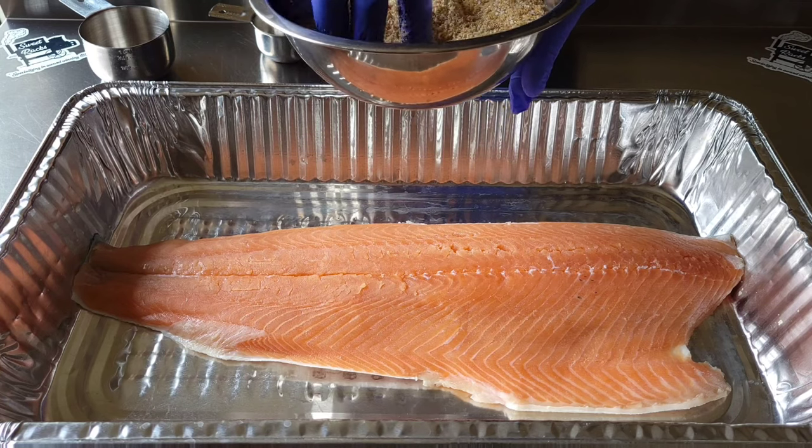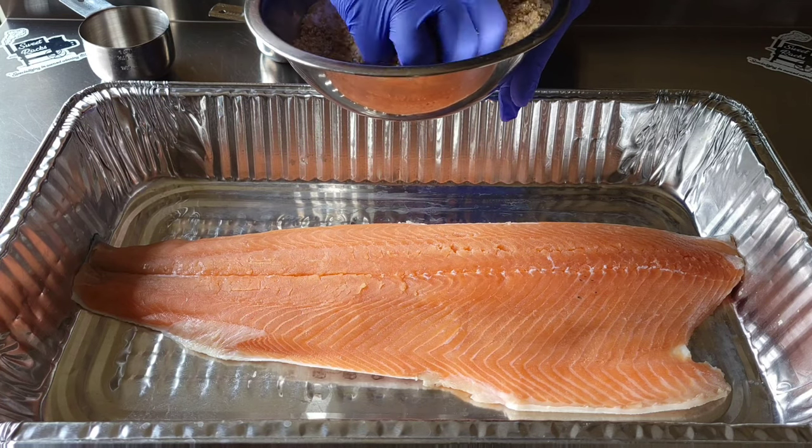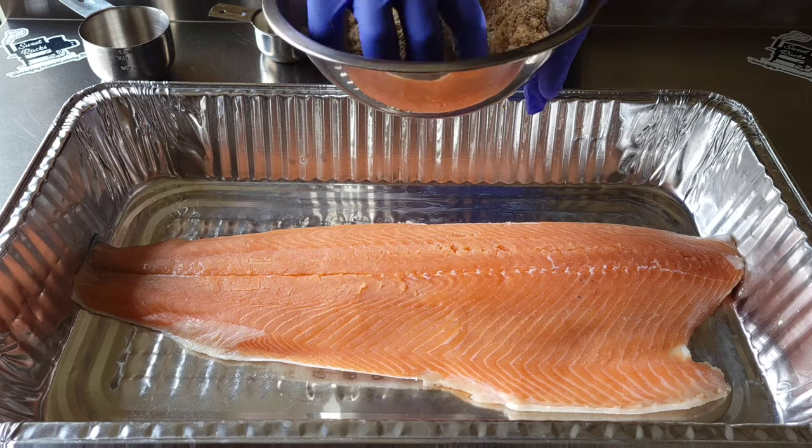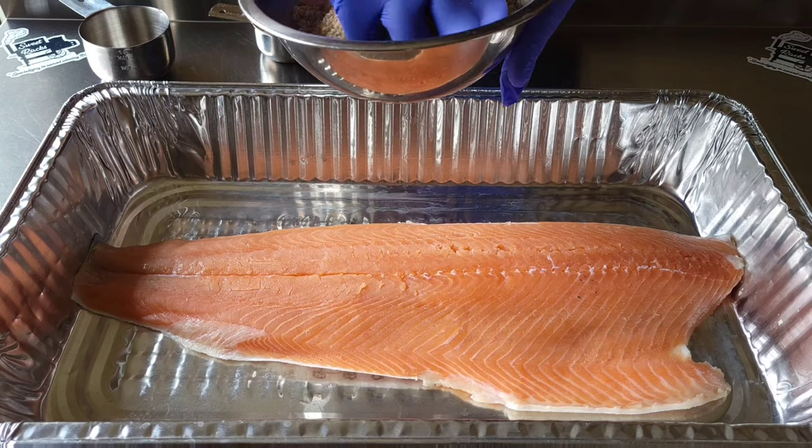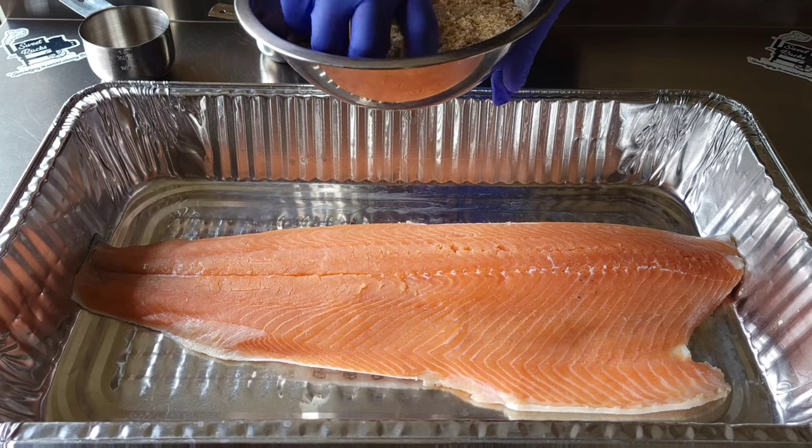Once we get this mixed together well, we get all of the chunks out of here. Try to break it down a little bit and make sure it's mixed well so the flavor will be even throughout the salmon.